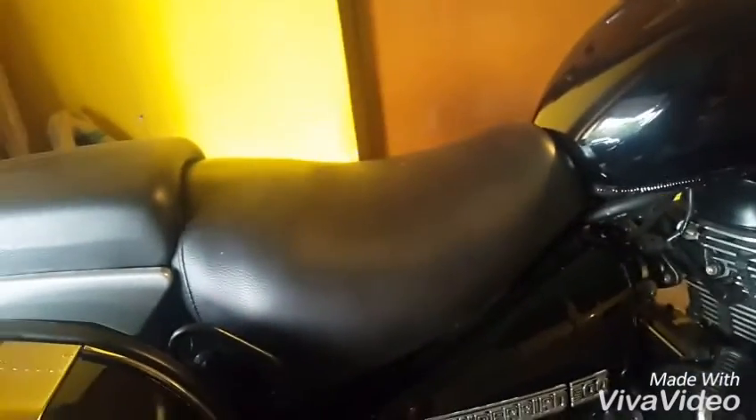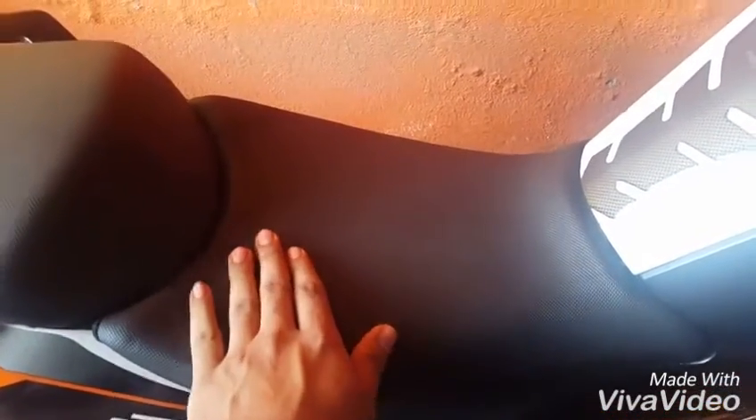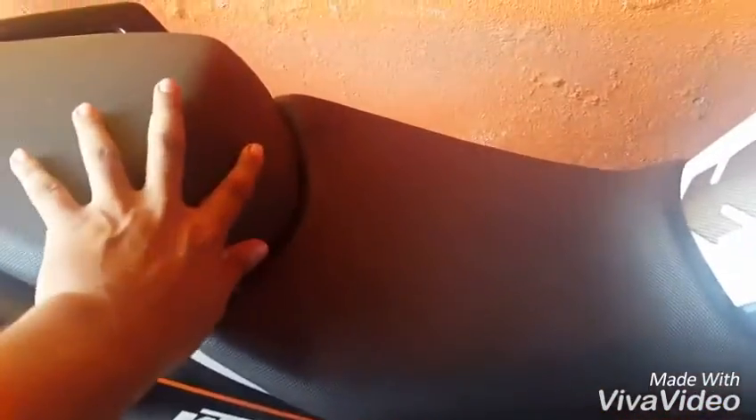If you want to compare, this is a KTM Duke 390 seat, which is very flat — there are no sudden undulations in the seat at all. This part here is the pillion seat, but it doesn't affect the tailbone of the rider. On the whole, the Duke 390 seat is very flat.